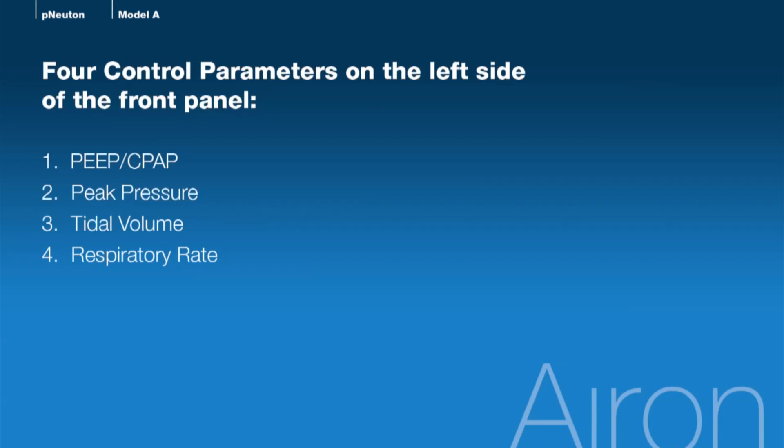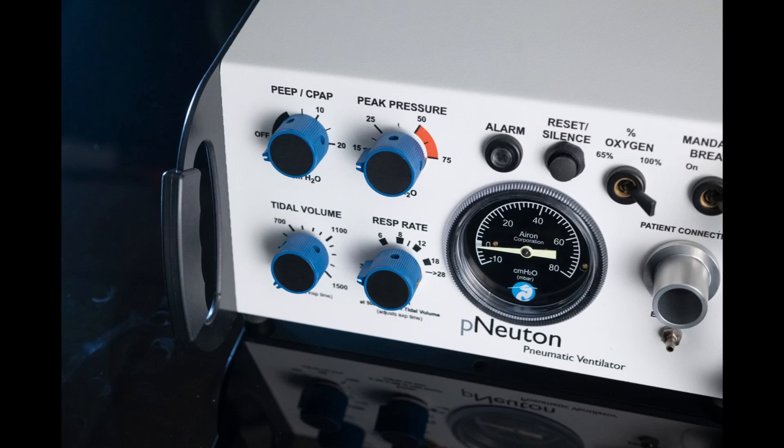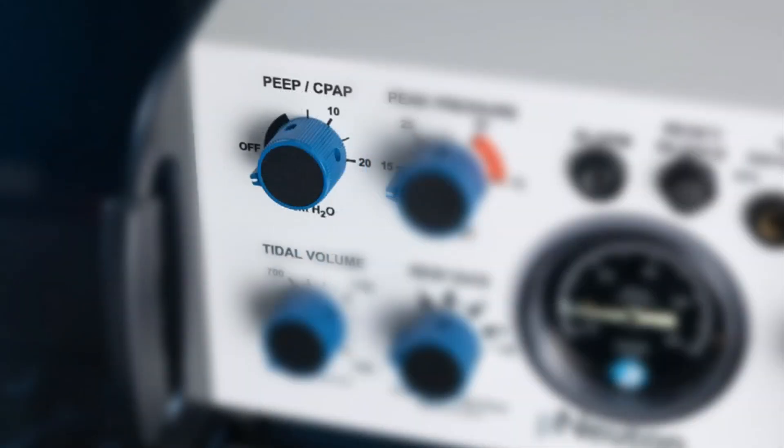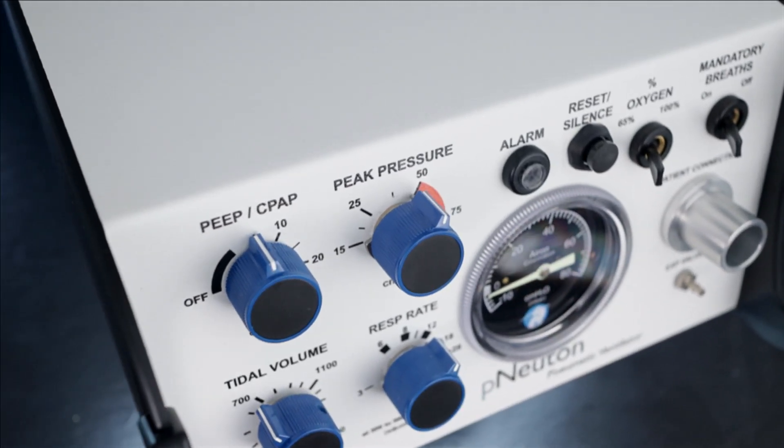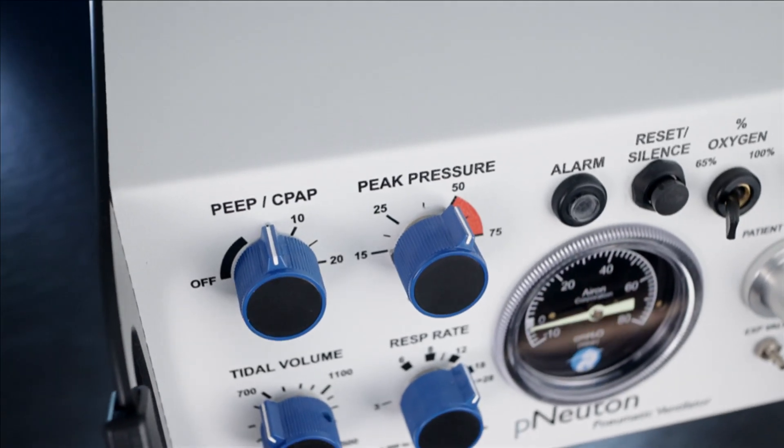PEEP/CPAP Control. Let's start at the top left with the control that provides both PEEP and CPAP. When the device is set for ventilation mode, PEEP will provide the baseline pressure. When not in ventilation mode, it supports CPAP for spontaneous breathing. The PEEP/CPAP Control adjusts up to 20 centimeters of water and has automatic sensitivity for changing patient needs with a maximum flow rate of up to 140 liters per minute. The patient receives the FiO2 set by the percent oxygen control. The PEEP/CPAP system is very responsive with low work of breathing, similar to critical care ventilators within the ICU.